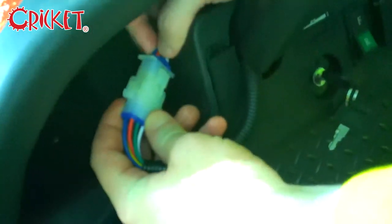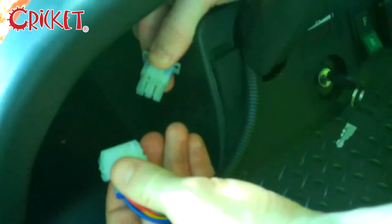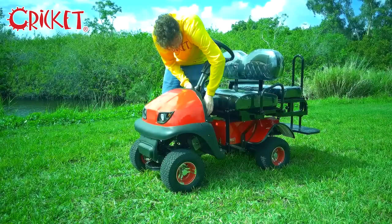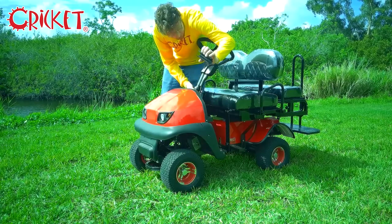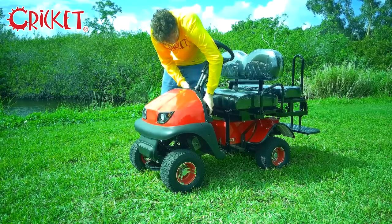To remove the steering column, begin by disconnecting the electronics by pushing down on these tabs and gently pulling it apart. Remove the cowling, unscrew the steering column, pull straight out, and set it aside.